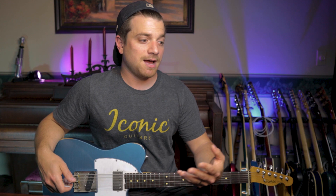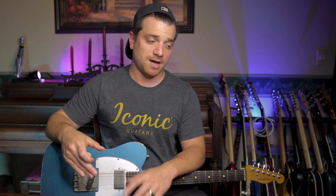If you've been around the channel before you have seen this beauty. This is my number one guitar from Iconic and this is their first pedal release. It's got four knobs: a volume, a tone, a drive, and a scream, and it also has a toggle switch.